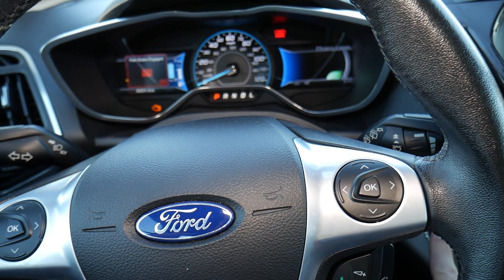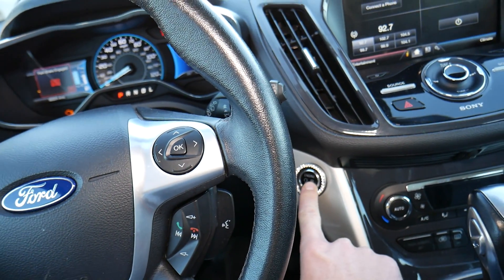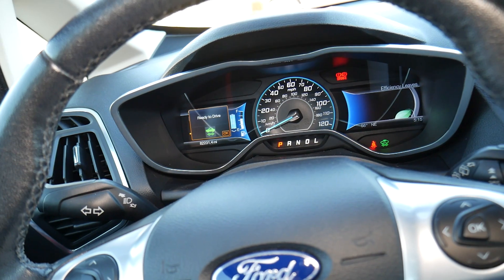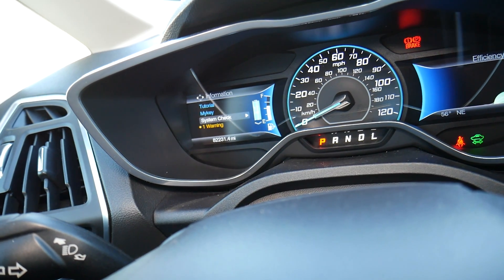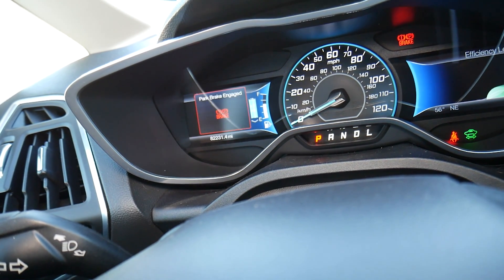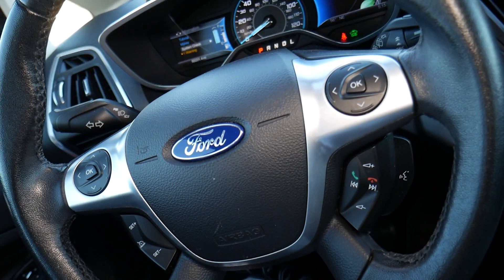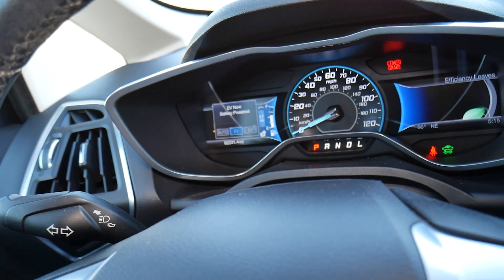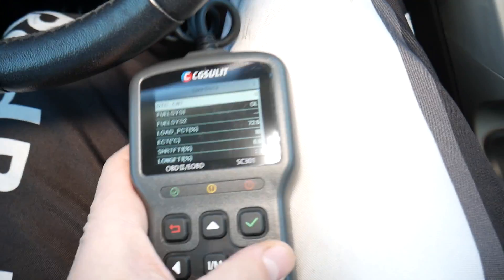To test the intake air temperature sensor on the Ford C-Max, Fusion, or Lincoln MKZ, we need to start the car. If it's a regular car, just start it. If it's a hybrid, start the car until it's ready to drive, then give it gas until the engine fires up. You can turn EV mode off — in our case it shows 95% plug-in energy reserved.